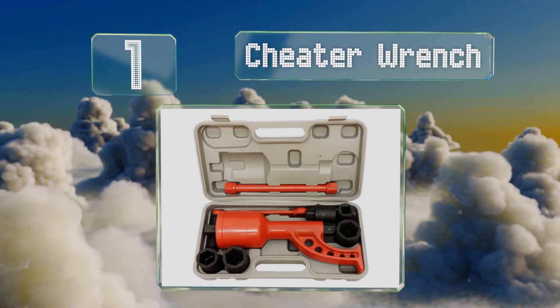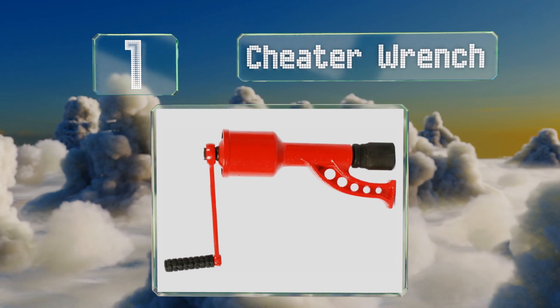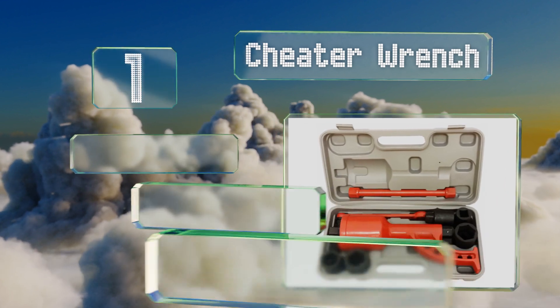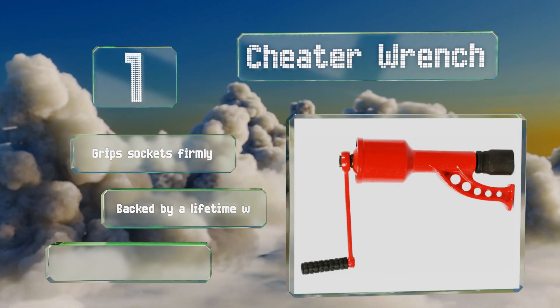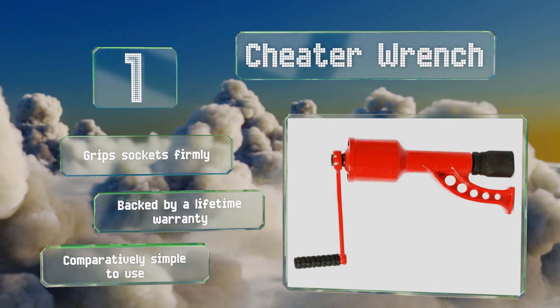Coming in at number one on our list, you'll save time and money when you can change your own tires on the road, thanks to the Cheetah Wrench, which is compatible with steer, drive, and trailer wheels. It's made with rugged cast iron and is designed specifically for use with lug nuts. It grips sockets firmly, is backed by a lifetime warranty, and is comparatively simple to use.